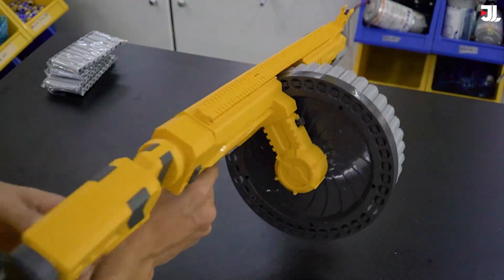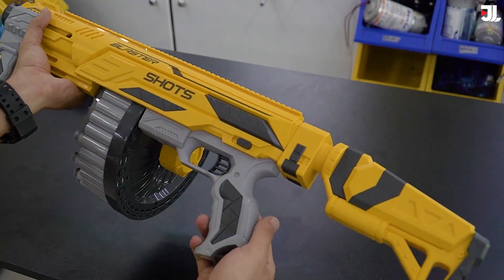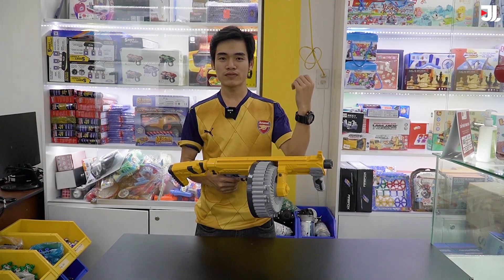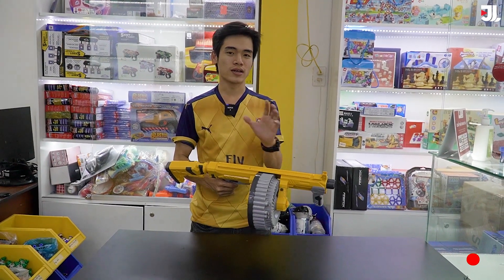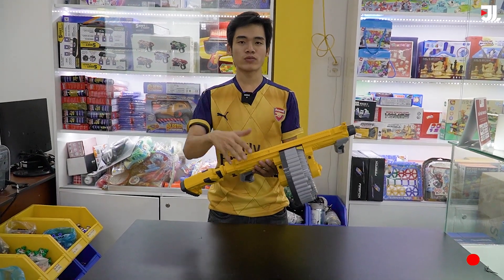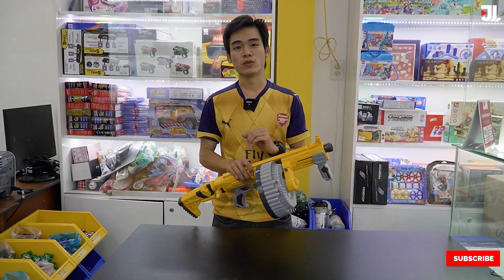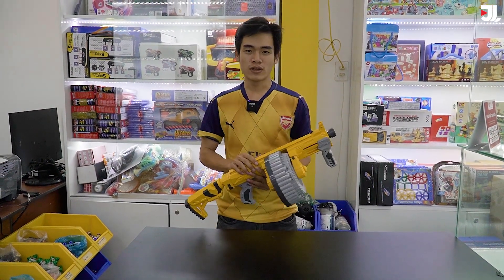Năng bắn nó bắn liên thanh và bắn rất là xa - 10 đến 15m là tương đối ổn, thì chúng ta có thể dàn trận chơi vui rồi. Chiếc súng này thì bắn ra đạn xốp nên cũng khá là an toàn. Các bạn muốn đặt hàng thì hãy nhấn vào link phía dưới phần mô tả của video này, mình có để link về sản phẩm này để bạn có thể tìm hiểu thông tin kỹ hơn. Video hôm nay của mình xin được phép dừng lại tại đây, cảm ơn các bạn đã xem video này, xin chào và hẹn gặp lại.